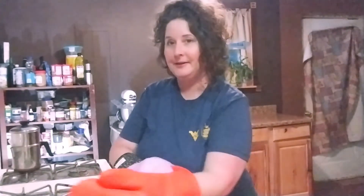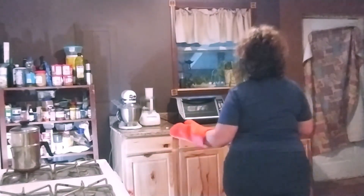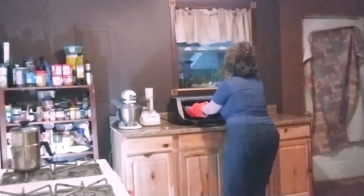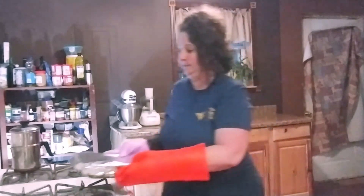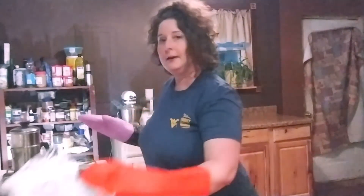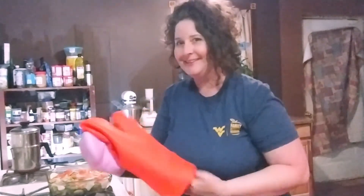Welcome back. It's been 40 minutes, so it's time to take our cheesy vegetable bake out of the oven. Smells so good. We're going to go ahead and peel the foil back. If you don't want to add cheese, you can go ahead and let this start to cool down, but if you'd like to add that cheese, now's the time to do it.